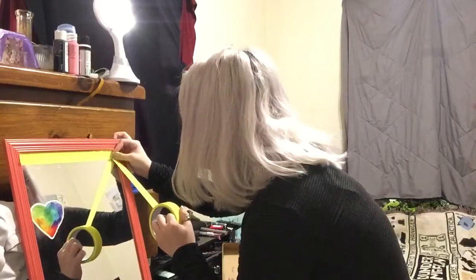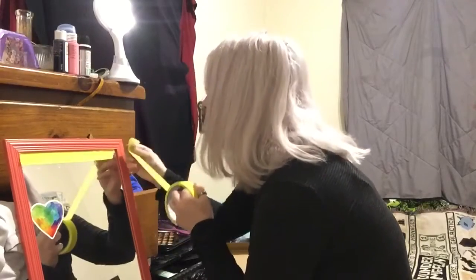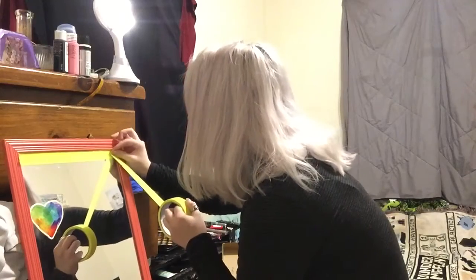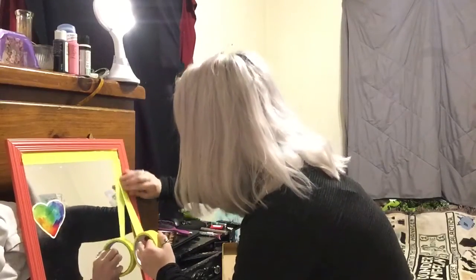I also just realized I don't have any paintbrushes, so this is gonna be fun. That's part of art, man — just freaking winging it. We got this. Alright y'all, we've gotten about that far. I don't have to put tape all over it, right? It's fine, I'm just gonna go like that.